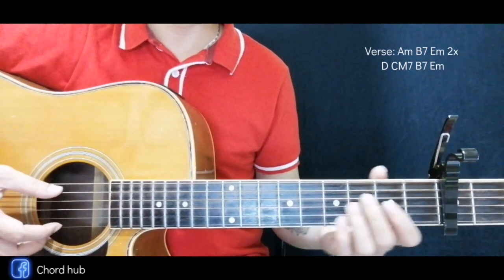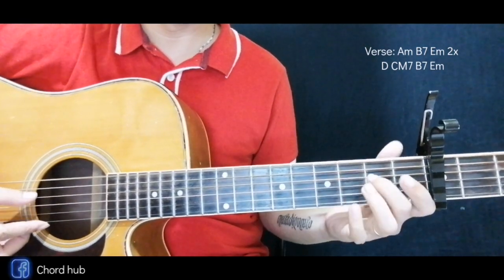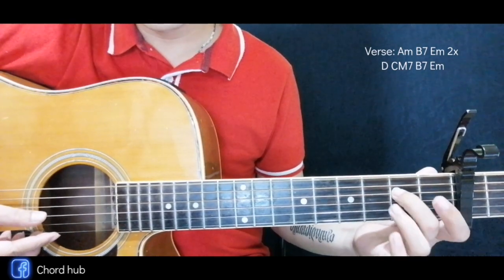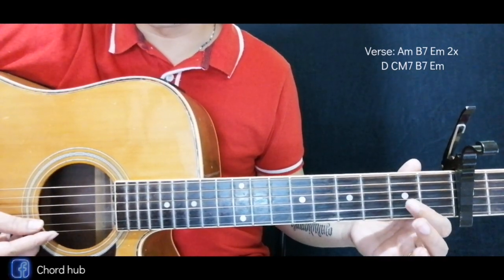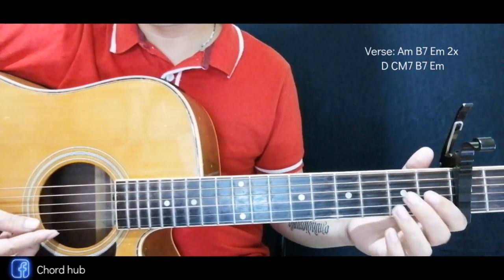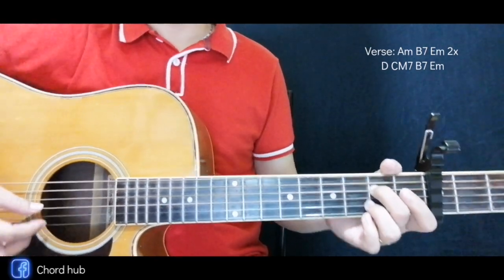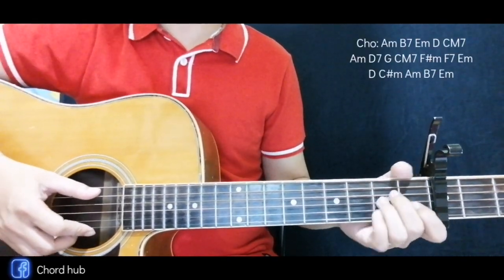Okay, next is the last part of the verse. It's like this — I'll teach it to you. First is the E bass all the way down here, and then slide, then open. Okay, that's for the verse, then we'll go to the chorus.